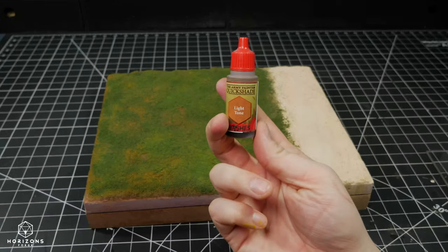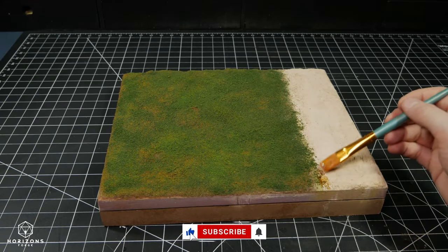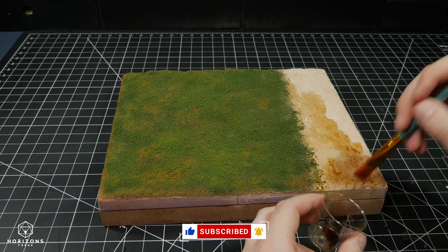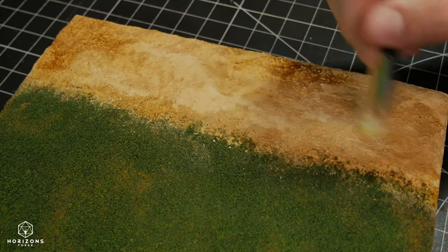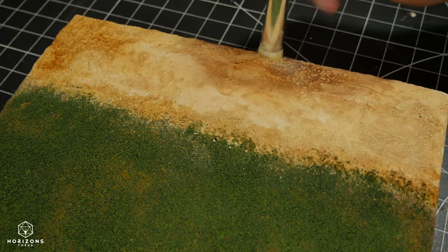I wanted to add a slight color variation to the sandy walkway with a wash, and then I ended up covering the whole thing with it instead. To add more depth and dustiness back into it, I drybrushed different khakis and ivories over the whole area.